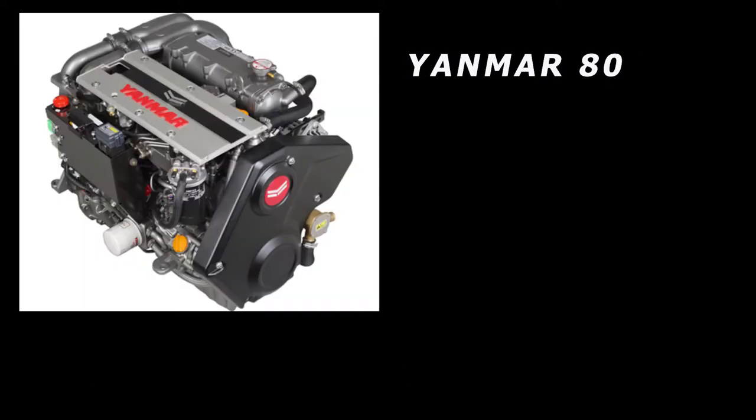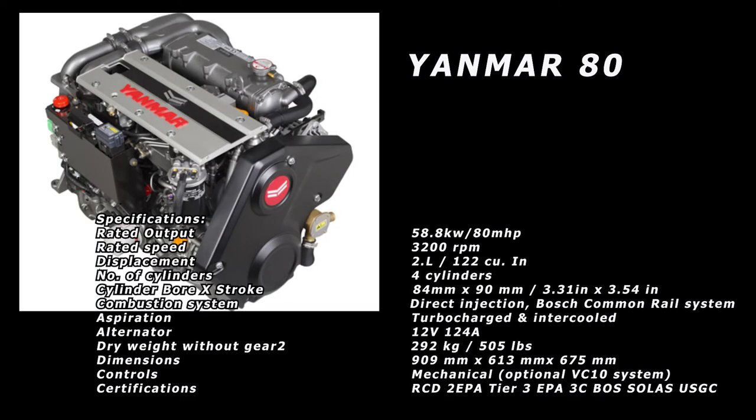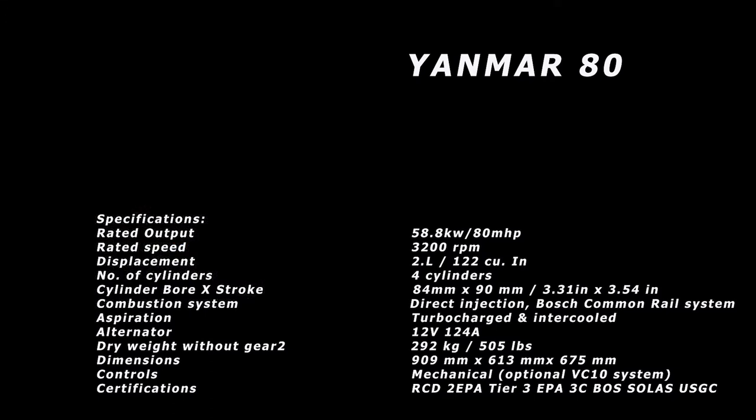The last Yanmar I looked at was the Yanmar 80. I have to admit, if money were no object, this would be the motor I'd get. It's based on the same block but has a turbocharger and is rated at 80 horsepower. It allows you to run the motor at lower RPMs and still get good horsepower. It will run between 1,500 and 1,800 RPMs and be very similar to a Perkins 4-154. It is a Tier 3 motor and weighs 505 pounds — a little bit heavier too.